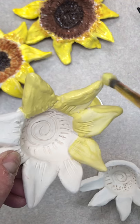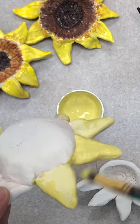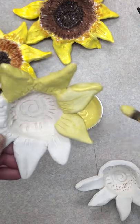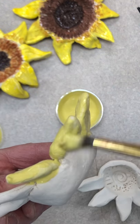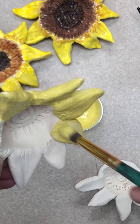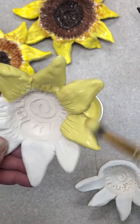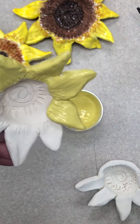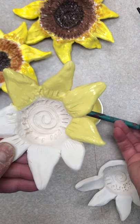When this goes into the oven, it will change from this kind of chalky-looking paint to a really nice shiny glaze. So today what I want you to focus on is getting at least those two coats of that one color. Now you can switch up your colors if you'd like to.